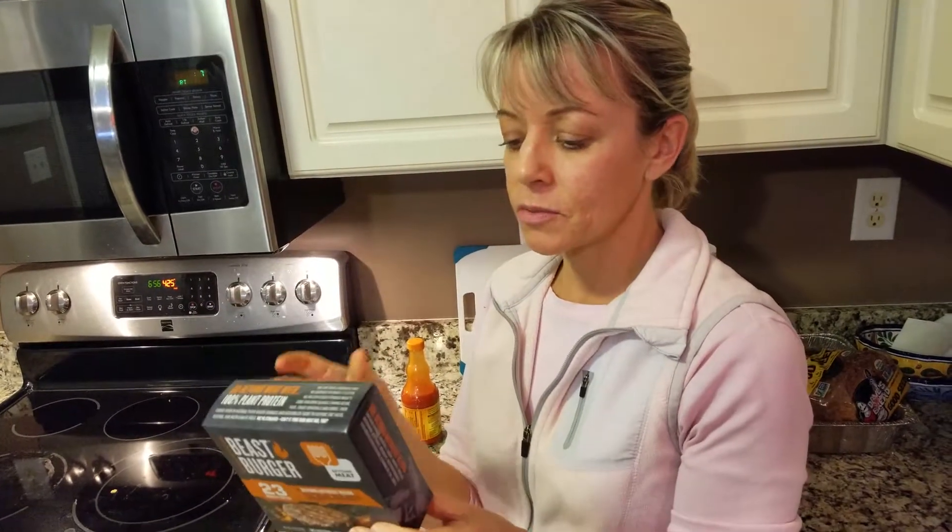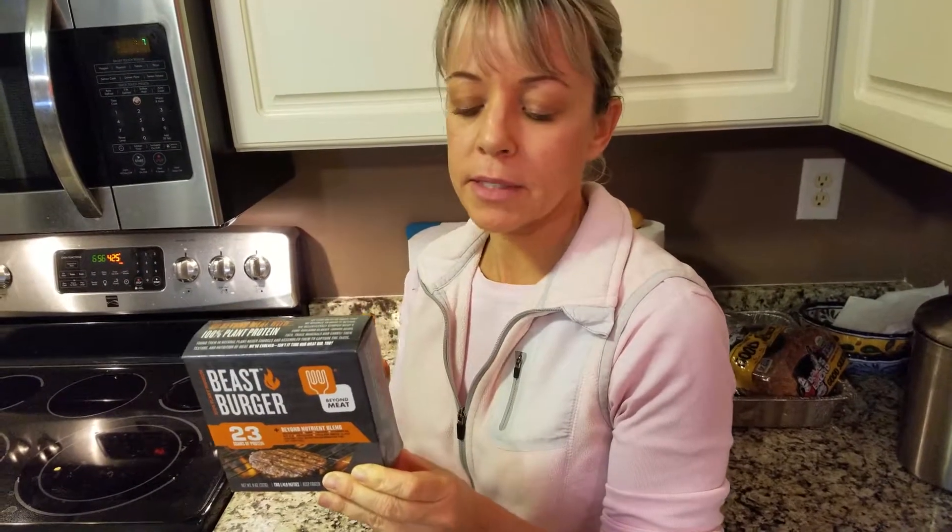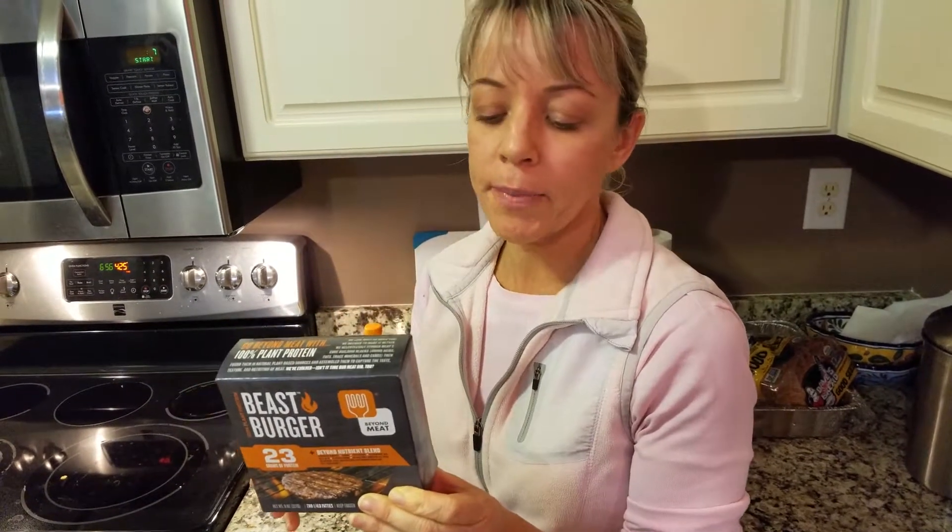What we're going to do is just put this in a skillet and cook it up. I'm not going to add any oil — they do recommend using some oil when you fry it in the skillet, but we're just going to dry fry it. Then we'll check back in with you and give you our review of the Beyond Meat Beast Burger.